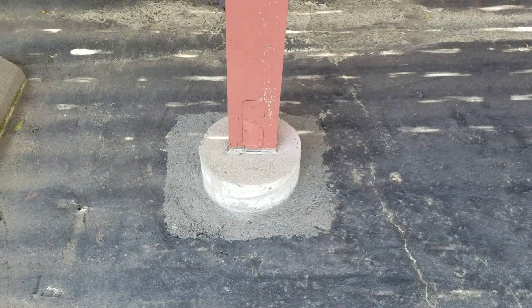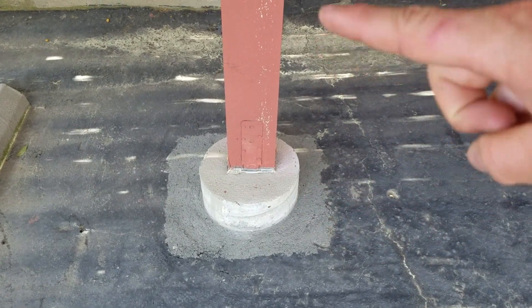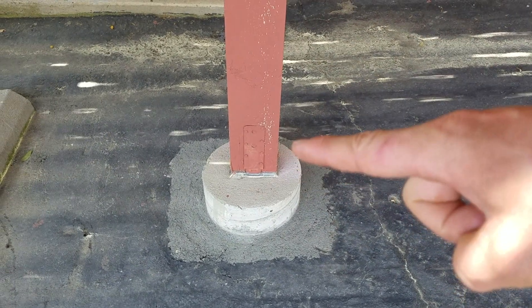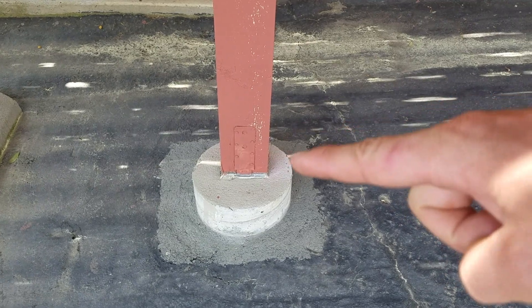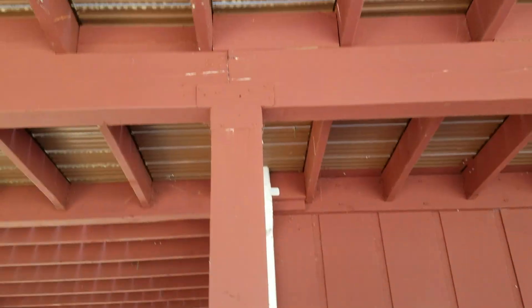You can see underneath here the caissons are still looking good. You have the post, and the bottom of the post is still looking good. A little bit of water can sometimes hide underneath there, but as we come up it connects up there. These beams are looking pretty good.